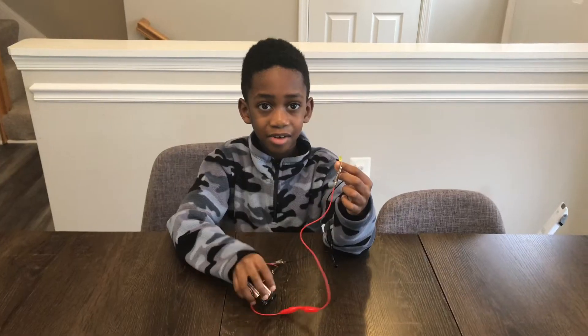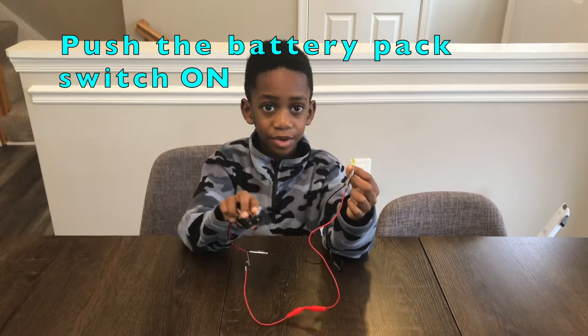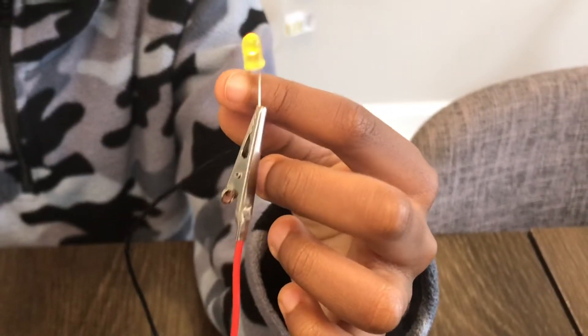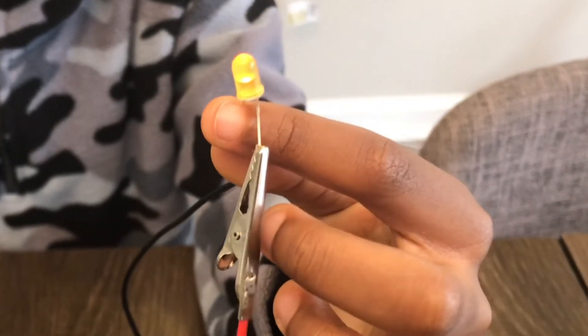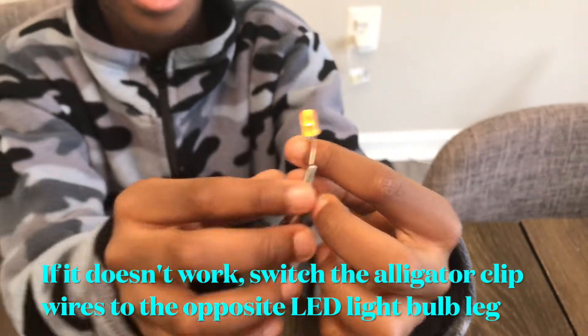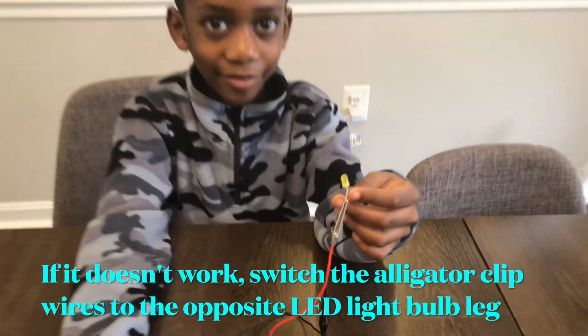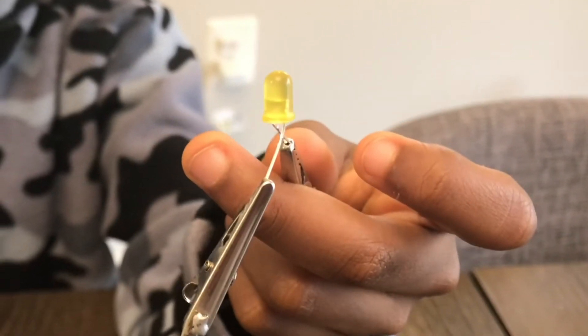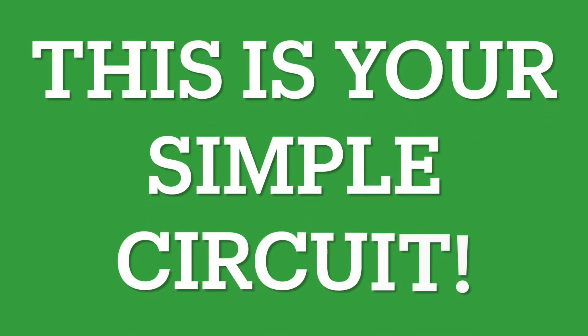Now I'm going to push this battery on our switch and it should light up. Oh yes, it's lighting up! Look at that. Can you turn it off? Off. And on. This is your simple circuit.